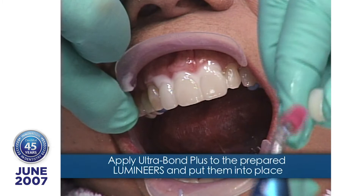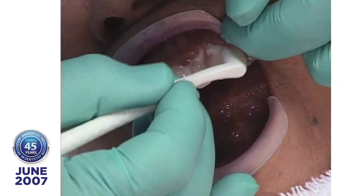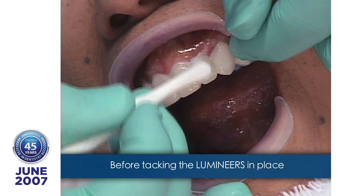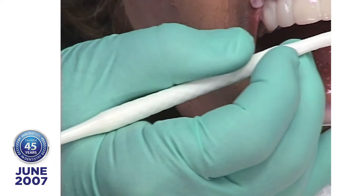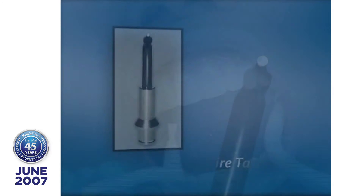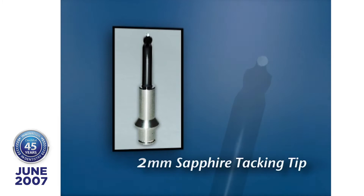I had a dentist that did his first Lumineer case tell me — showed me what a great result he got — but he said, you know, I like to take off the tooth structure. He said it was a little messy cleaning all this up. And I said, well, remember, you didn't do any preparation and you didn't do any temporaries. Now we'll take the two-millimeter tip for one second and spot cure each tooth so they won't float around when I come in with the five-second cure.